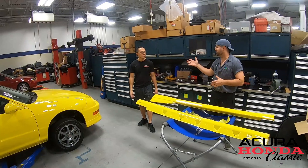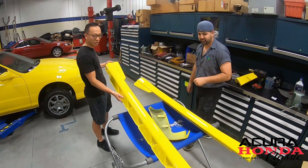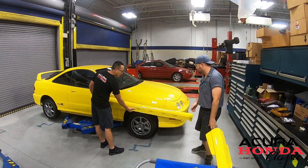Just got them out of the paint shop. What do you think? They look great. Look at the color — it matches so well to the car. Phoenix Yellow. Look at that — it's like a perfect match. Great job, Ryan.